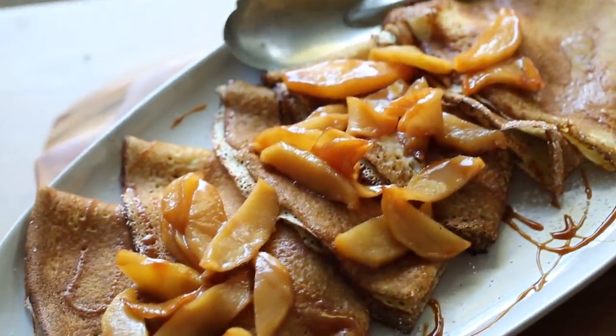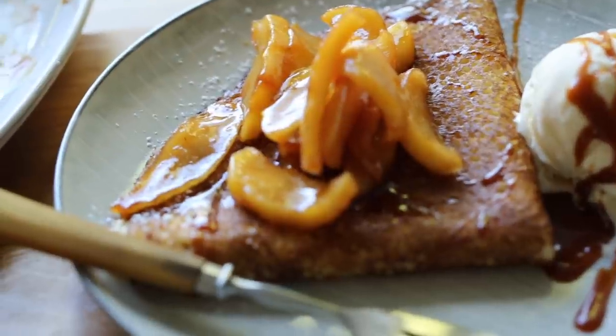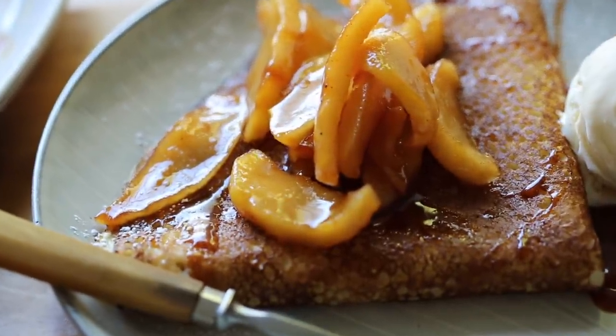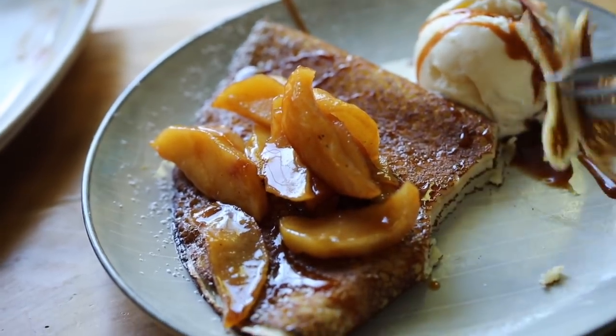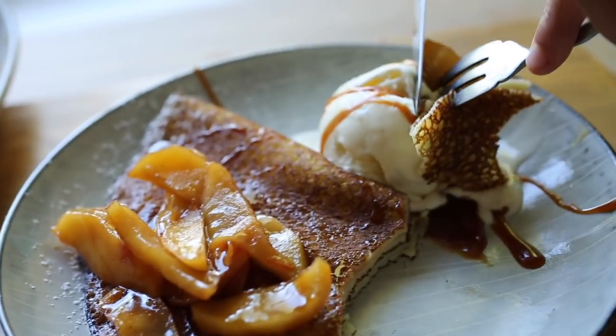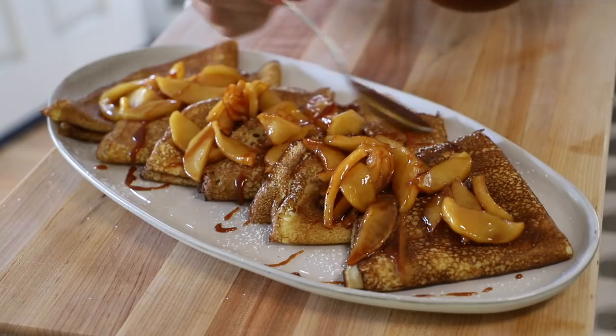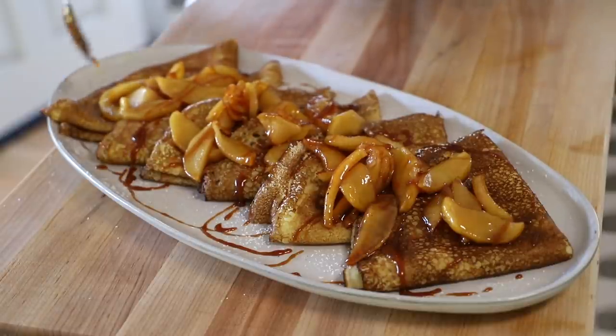Let's start with the best part of any Thanksgiving meal: dessert. If you don't want to make a full apple pie this year, consider making apple crepes. You still get the same familiar flavors — cinnamon apples, ice cream, and that starchy goodness of the crepes — but they're way easier to make. You can make them all ahead of time, and they make a quarantine Thanksgiving feel a little extra special and fancy.